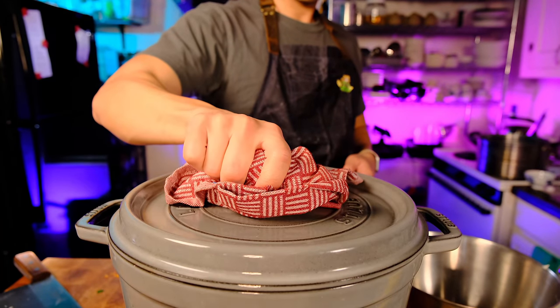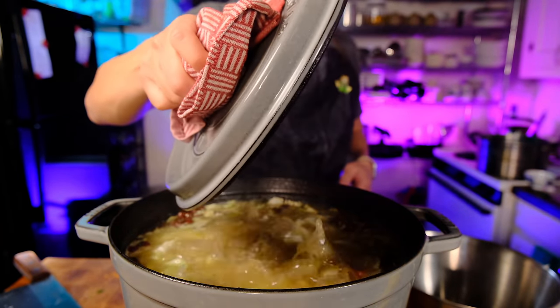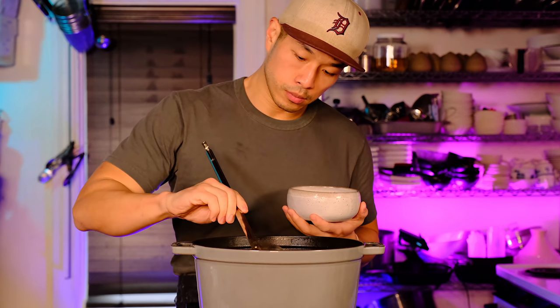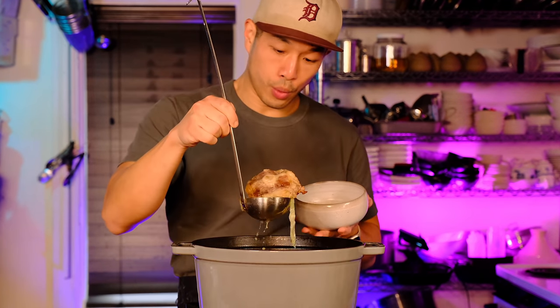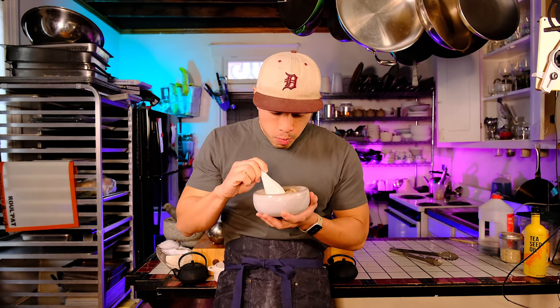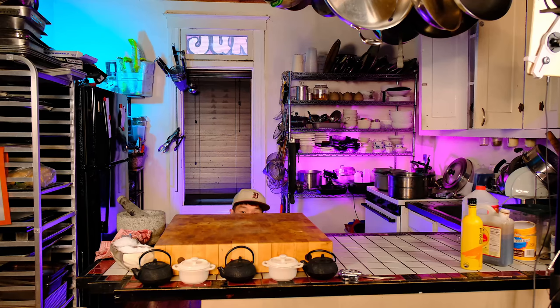I never learned how to make this stew until shortly after I graduated from undergrad. I was only starting to get into cooking at the time, and this was one of the few things I could make that felt impressive enough to share with other people. Eating this over a big bowl of white rice takes it to another level, but you don't have to — because of all the vegetables, this stew stands perfectly well on its own.